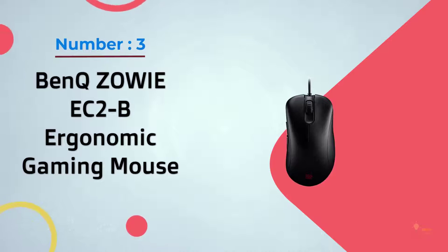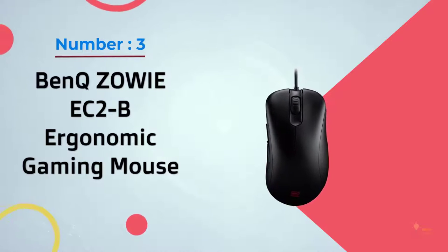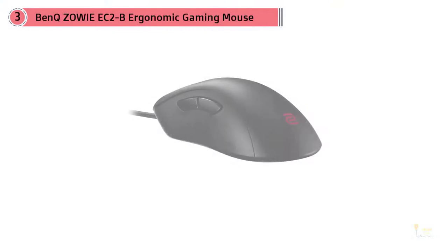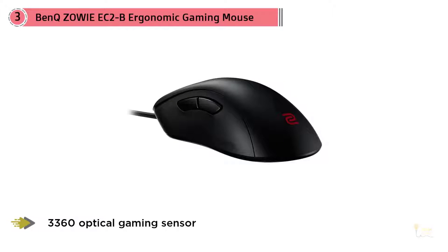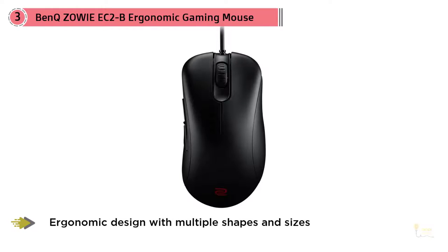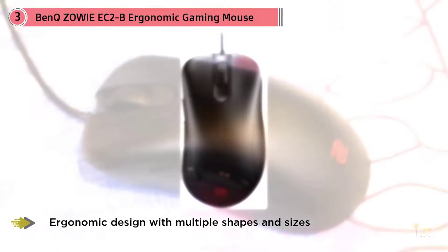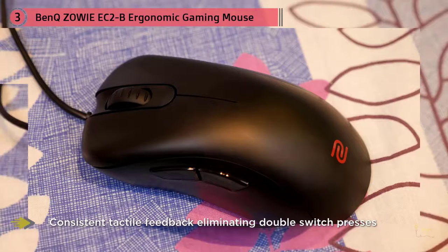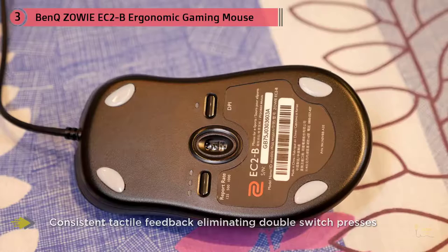Number three: the BenQ Zowie EC2B ergonomic gaming mouse. Zowie's ever-popular EC1 series has a new competitor — the EC2B. The EC series are ergonomic mice, unlike the ambidextrous FK and ZA series. The biggest change is that Zowie has put the 3360 optical sensor in the new EC2B. There's nothing wrong with the 3310 sensor, but the 3360 does tend to work on more surfaces, though accuracy and precision are the same.